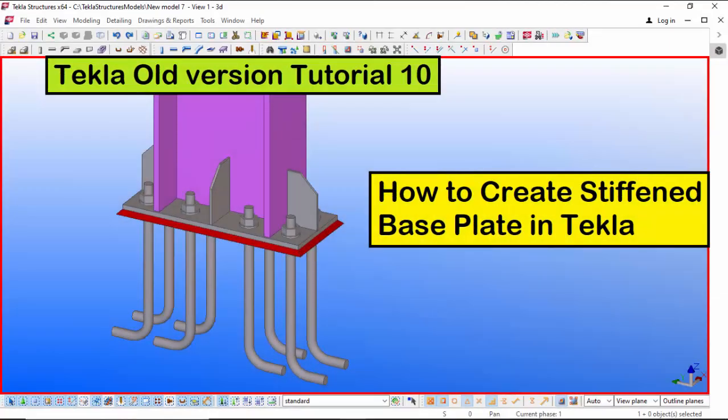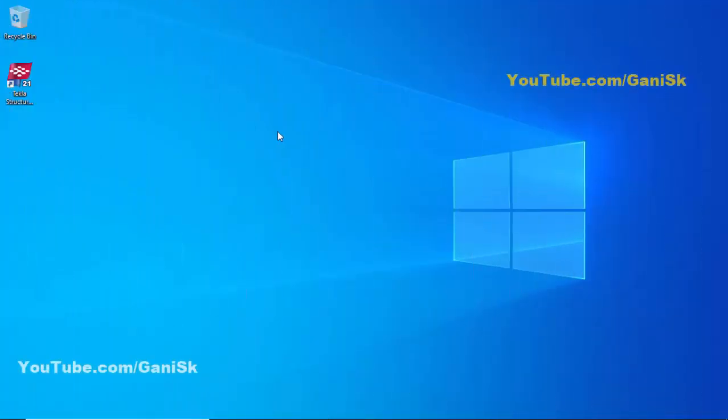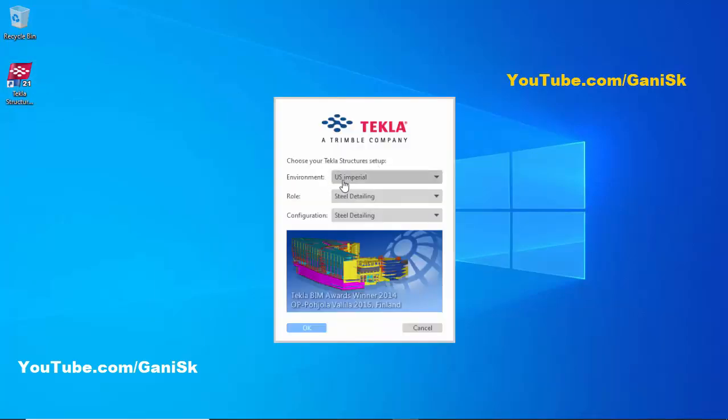Hi viewers, welcome to Ganesh YouTube channel. In this tutorial, I am going to explain how to create a stiffened baseplate in Tekla old version. Let's start by opening Tekla Structures — double click on the icon on your desktop. Select the US Imperial role, Steel Detailing configuration, Steel Detailing, then click OK.